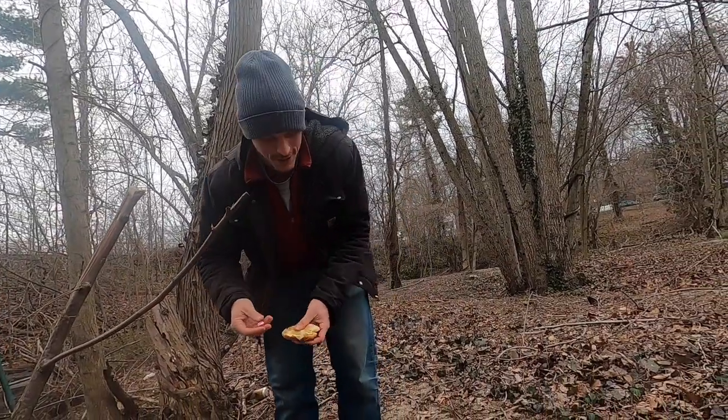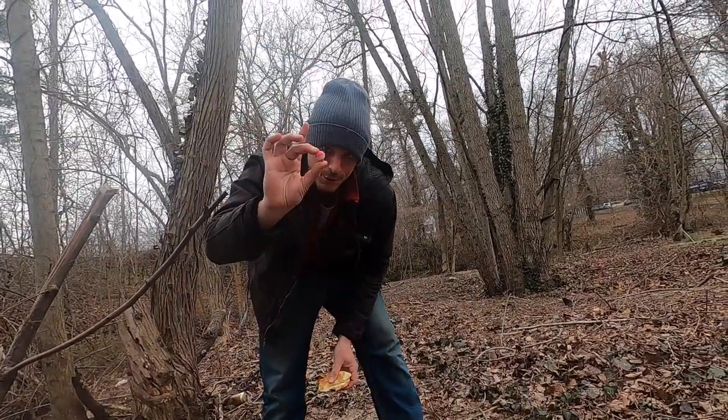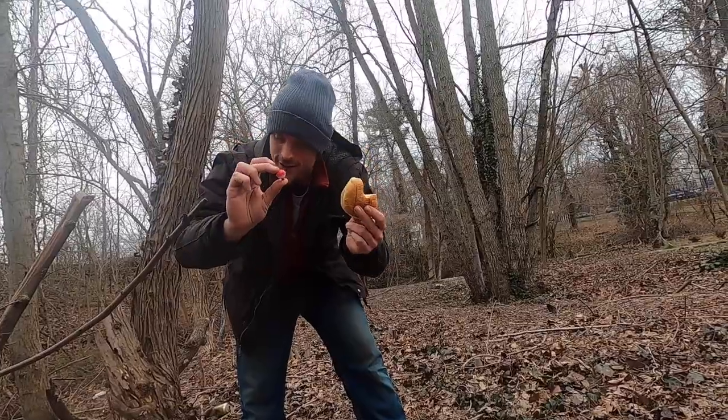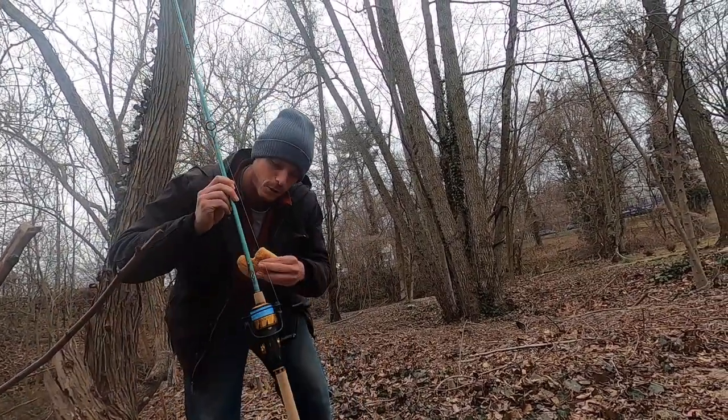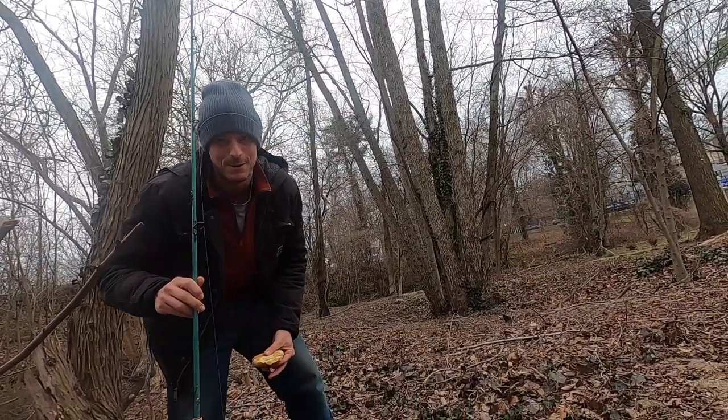Alright guys, welcome back to Funky Fishing. We're out here using a bobber and some bread and a rod with a 1-0 circle hook to catch some carp. Let's see how we do.